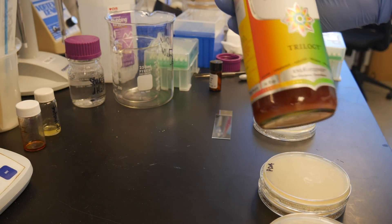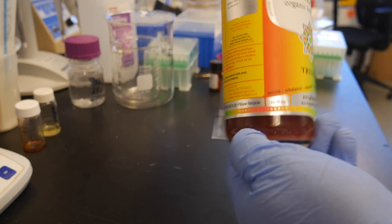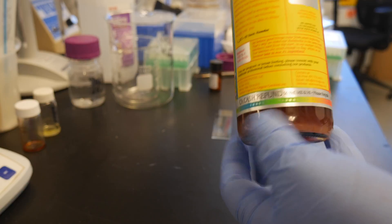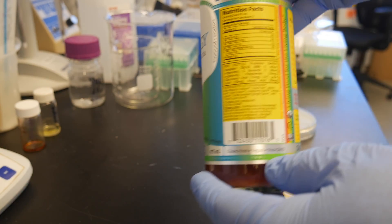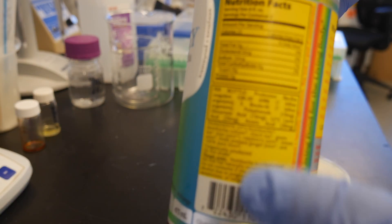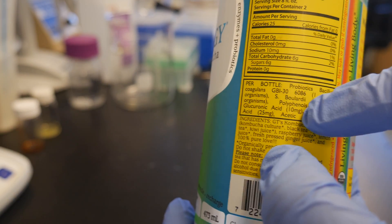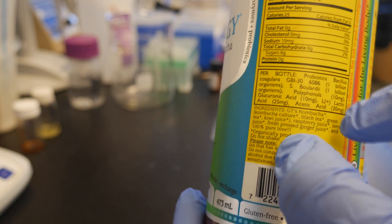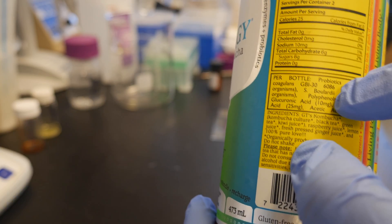Today we're going to culture and see what is inside of kombucha. I bought this at the store for four dollars. It's flavored with juice because I don't like the original one. If you look on the back of the label, you'll see that the main organisms inside are Bacillus coagulans and Saccharomyces boulardii, which is a yeast.